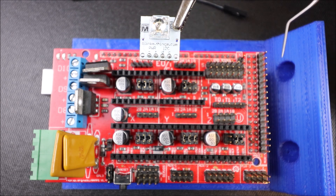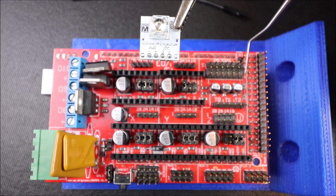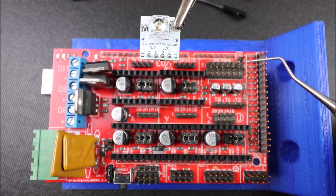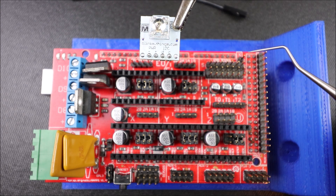On the RAMPS board we have four I2C pins right here. The first pin is our voltage pin which is five volts. Our next pin is ground. Then pin 20 is our serial data pin, and then we have our serial clock pin right here.